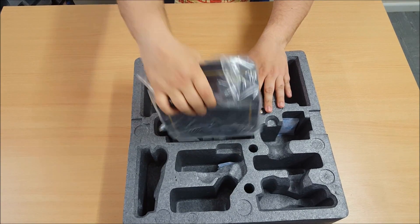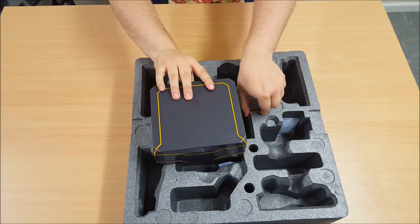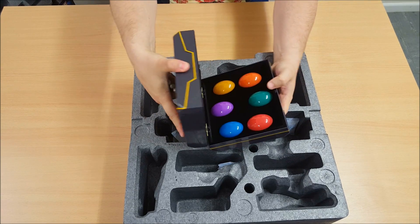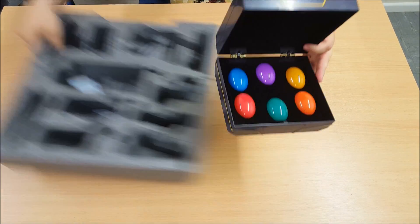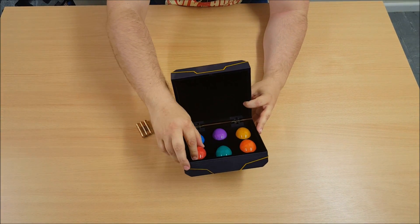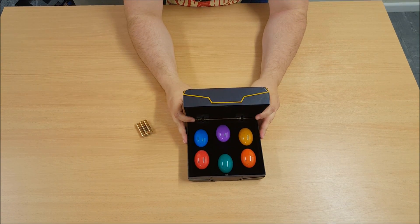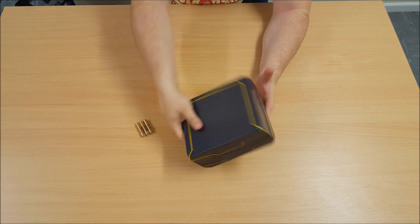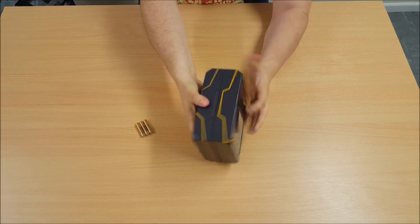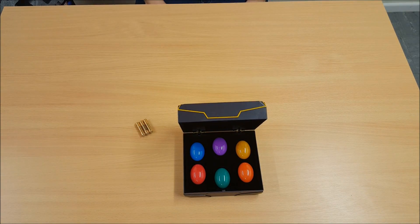Alright, let's take a look at the Infinity Stones. This is probably the thing I'm actually more excited for. I'm a big fan of the movies. You got your batteries there. Just open it up. So they don't look like the individual gems you can remove, probably because they light up with LEDs. Nice little box there — put your batteries on the back, turn it on. That's the six Infinity Stones.